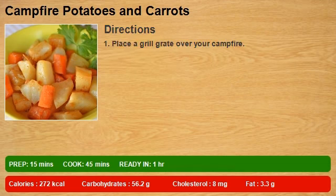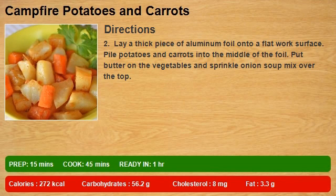Step one: place a grill grate over your campfire. Step two: lay a thick piece of aluminum foil onto a flat work surface. Pile potatoes and carrots into the middle of the foil, put butter on the vegetables, and sprinkle onion soup mix over the top.